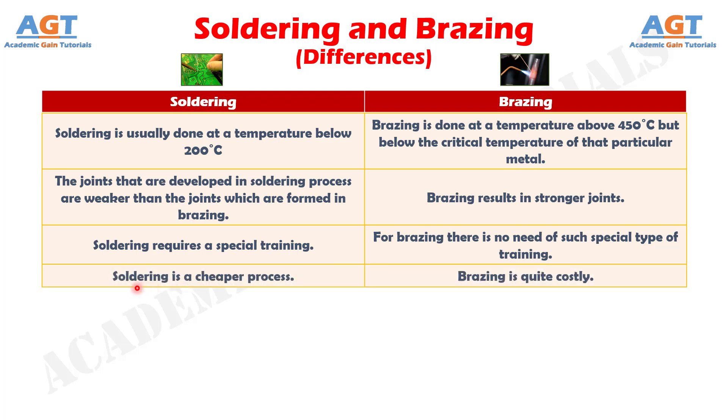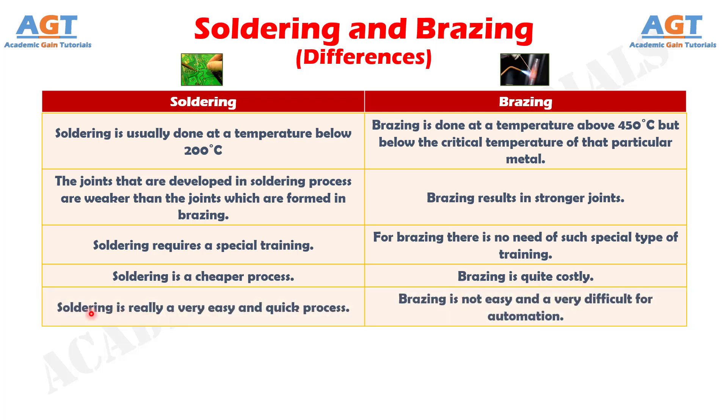Number 4: Soldering is a cheaper process, whereas brazing is quite costly. Number 5: Soldering is a very easy and quick process, whereas brazing is not easy and is very difficult to automate.